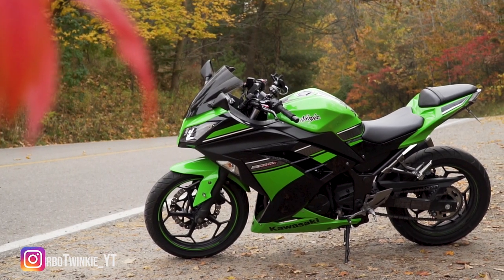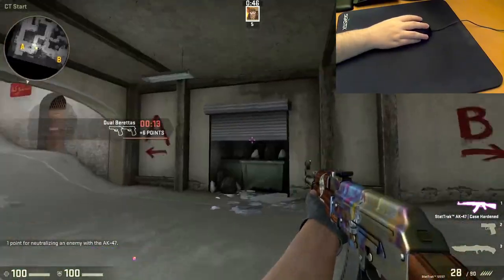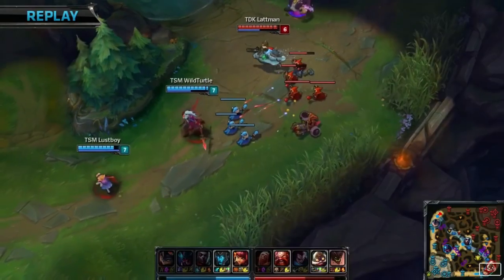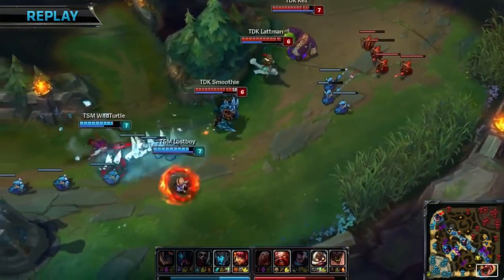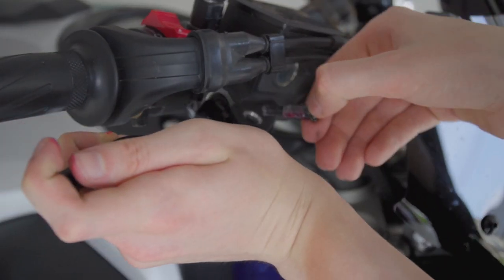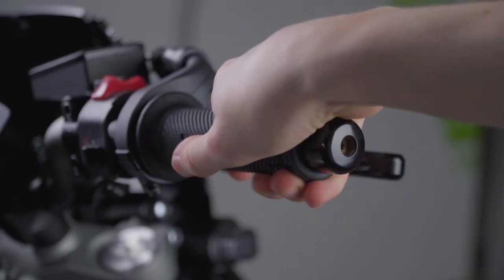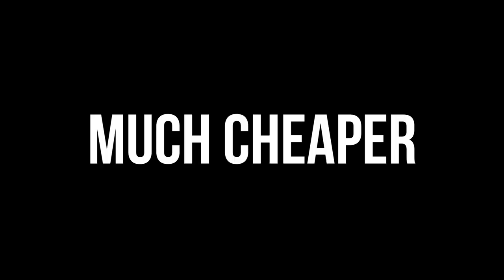Motorcycles are similar to video games. Once you get better, you tend to increase the sensitivity in order to achieve the same amount of movement with less effort. In video games, this allows players to act quicker in stressful situations and feel more in control. On motorcycles, instead of going into the settings menu and increasing the sensitivity of the thumbsticks, we can just adjust the sensitivity of the brakes and the throttle. In this video, we'll be specifically covering the throttle because it is cheaper to alter and less complicated.